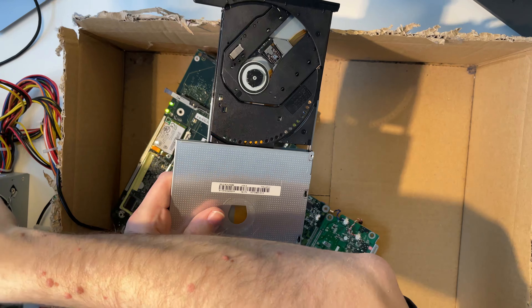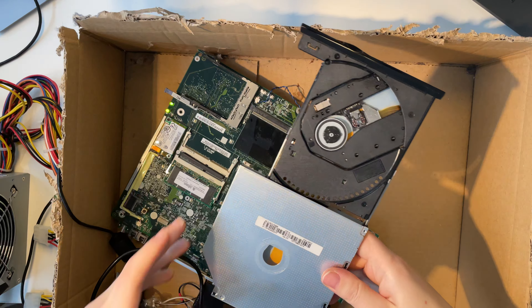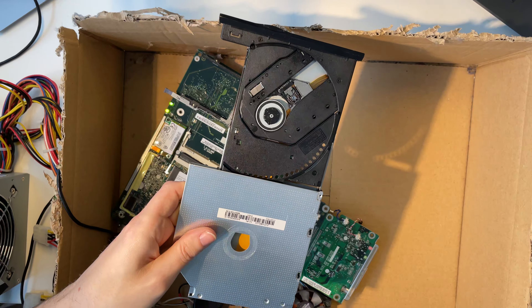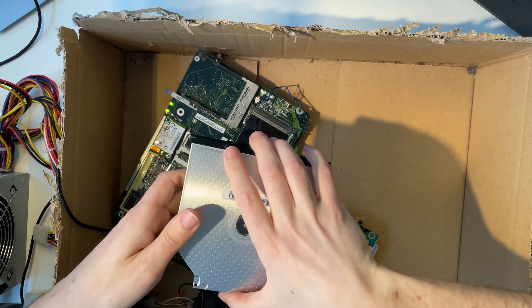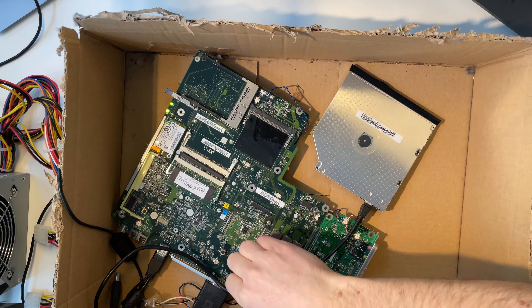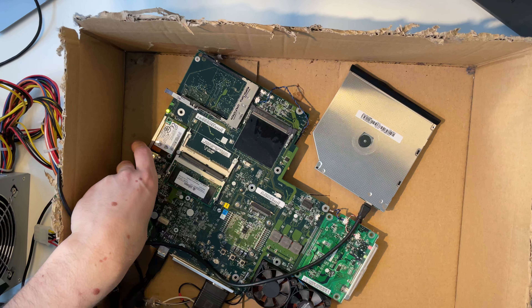Does it get power? Yes, it gets power. Where did I put our DVD? I left it in the drive! Okay, let's try the other disk — Ubuntu 10.4 32-bit. We might need to reboot. And this is why I added this super nice switch here so I can easily reboot the machine.